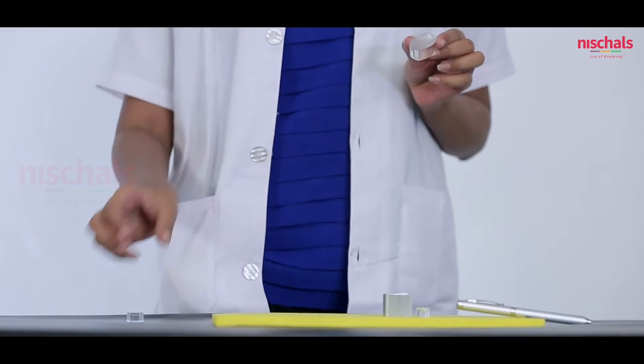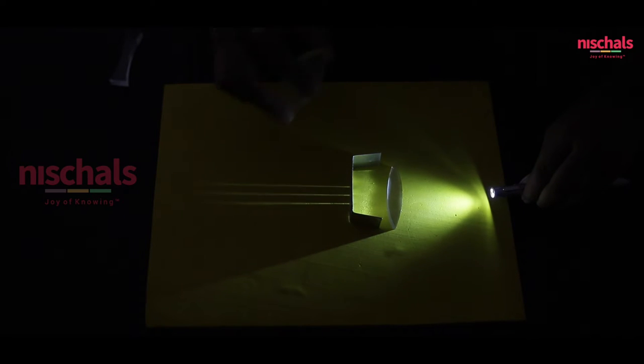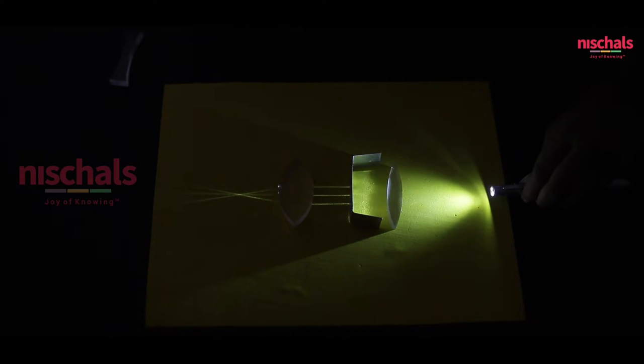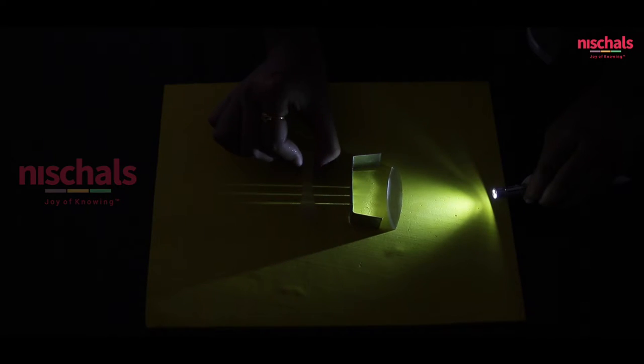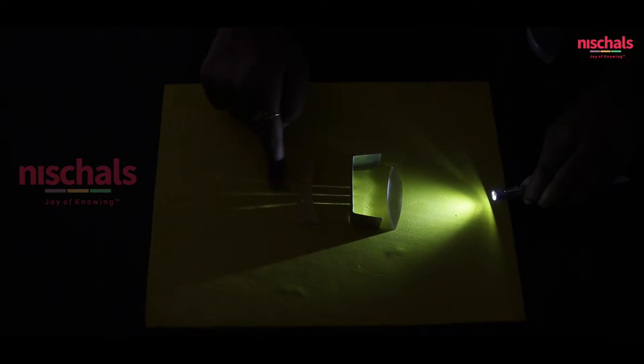Now we are going to demonstrate converging and diverging of light rays with the help of a convex lens and a concave lens. This is the arrangement to make the light rays parallel. If we place the convex lens, we can see that the parallel light is merging — this is the point where the rays converge. Now we are going to show divergence of the light rays using a concave lens. If we place the concave lens, we can clearly see the divergence of light rays.